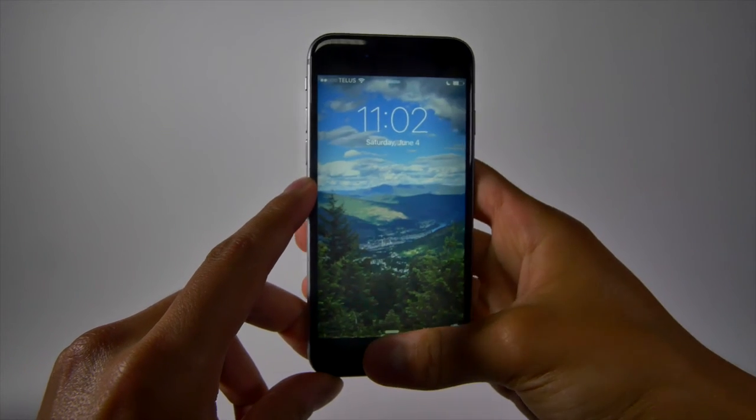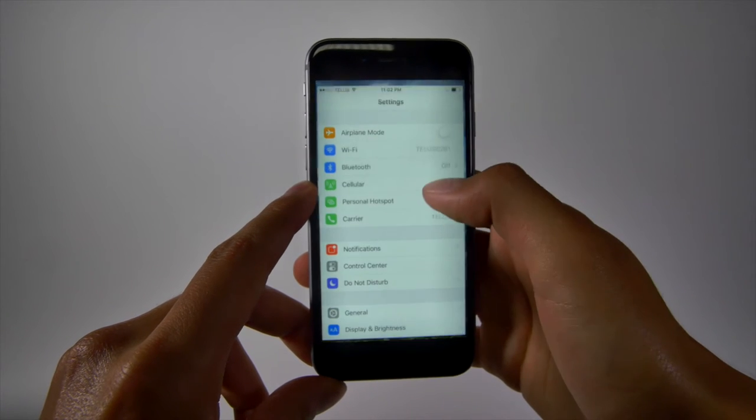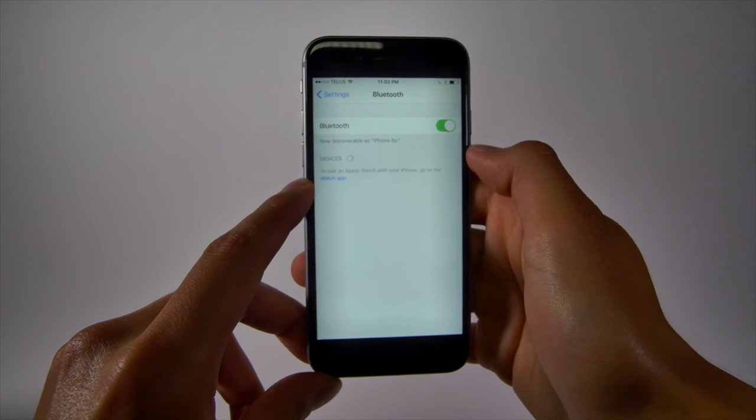On your iOS device, go to your settings and then your Bluetooth settings. Here, you will be able to connect your remote and start using it.